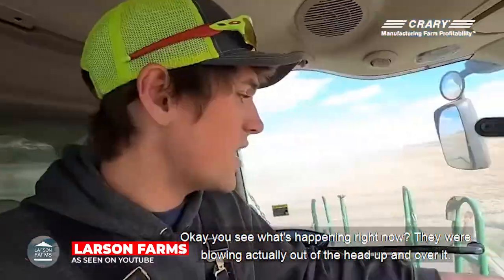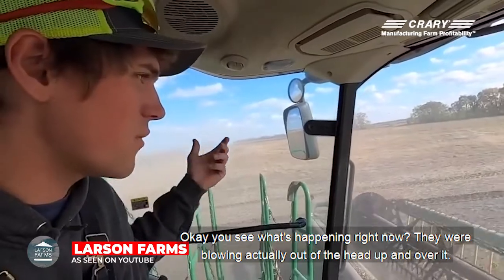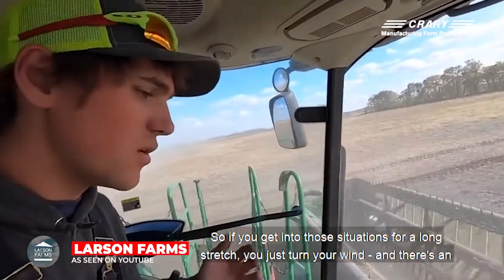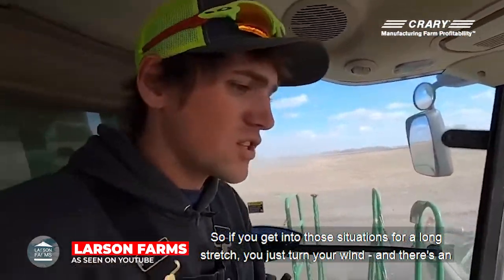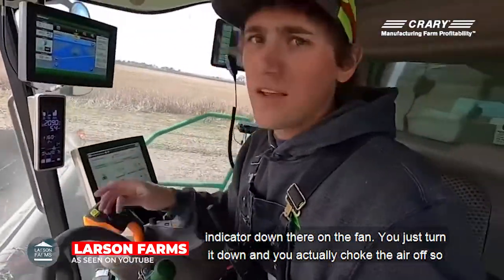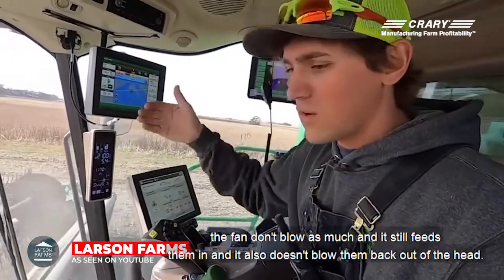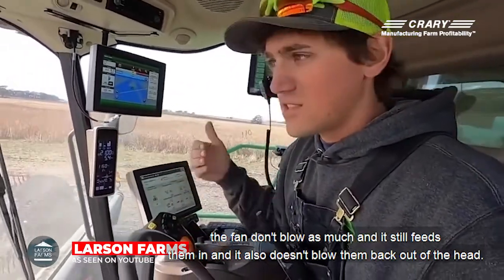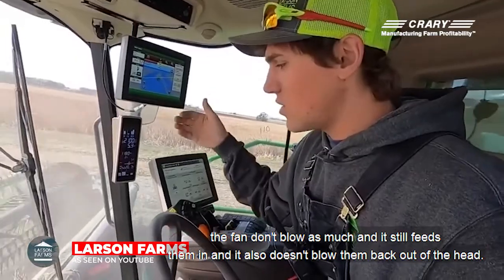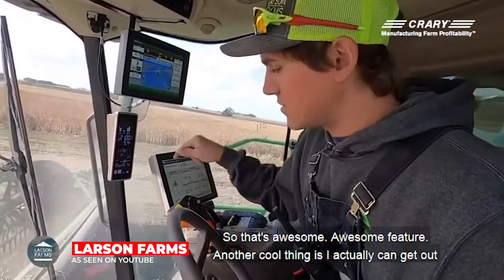You see what's happening right now? They were blowing actually out of the head, up and over it. So if you get into those situations for a long stretch, you just turn your wind — there's an indicator down there on the fan. You just turn it down and you actually choke the air off so the fan doesn't blow as much. And it still feeds them in and it also doesn't blow them back out of the head. That's an awesome feature.